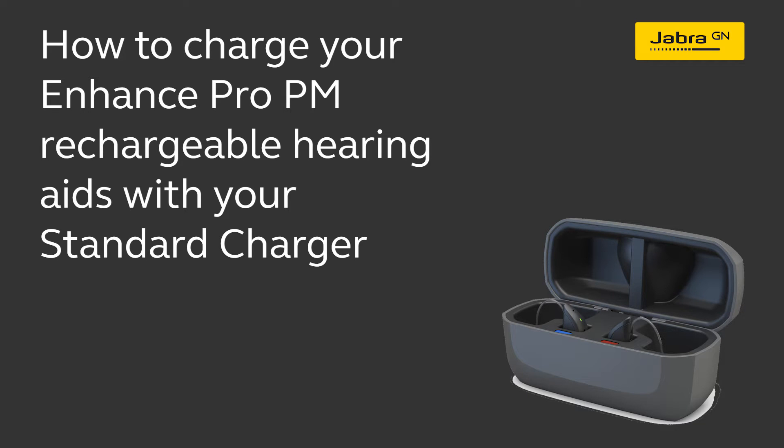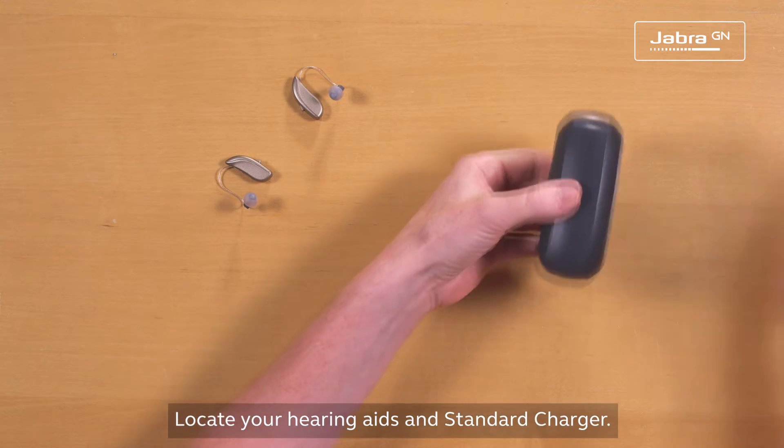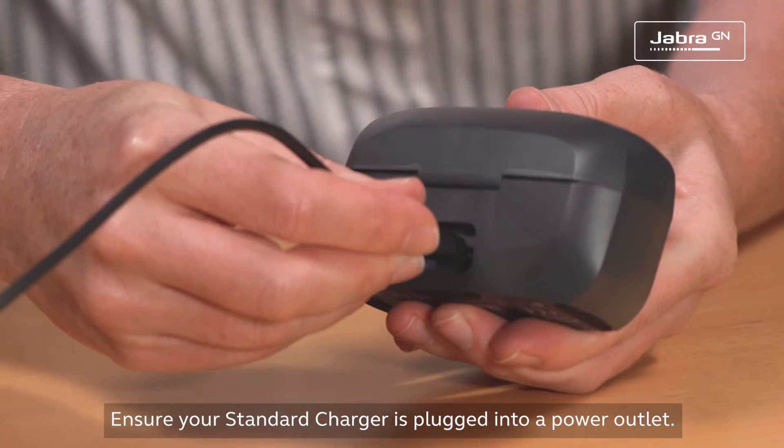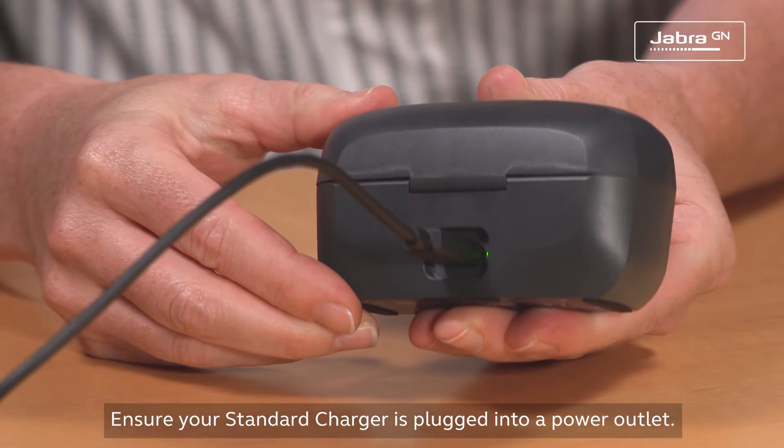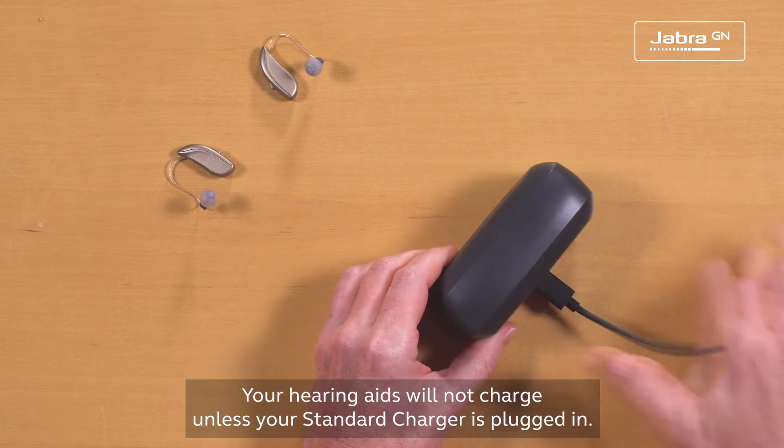How to charge your Enhanced Pro PM Rechargeable Hearing Aids with your standard charger. Locate your hearing aids and standard charger. Ensure your standard charger is plugged into a power outlet — your hearing aids will not charge unless your standard charger is plugged in.